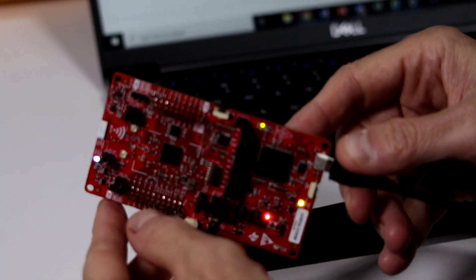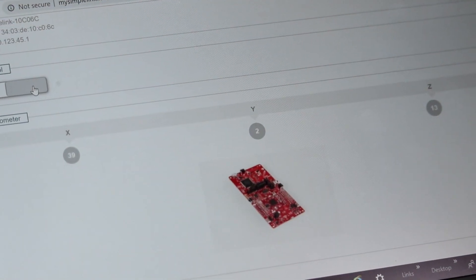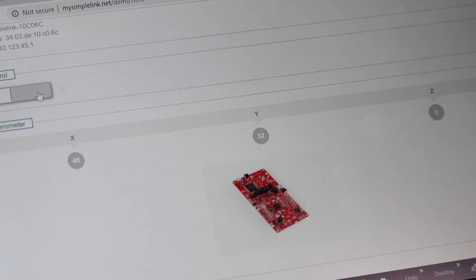Manipulate the board around in various dimensions. The accelerometer will note changes in the X, Y, and Z planes. It's that easy. Additionally, you can enter settings from within MySimpleLink.net and connect the device to an available Wi-Fi and perform OTA updates to the board's firmware. You are now ready to go and work on further design ideas.